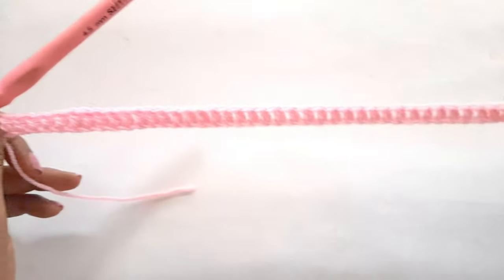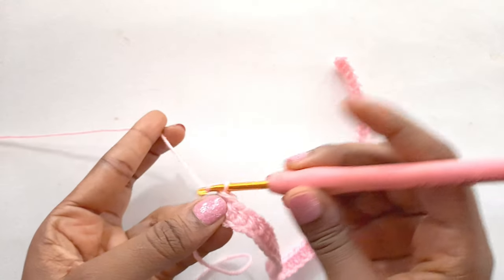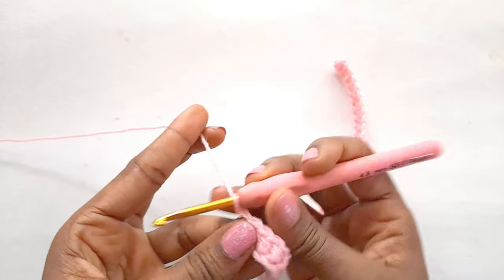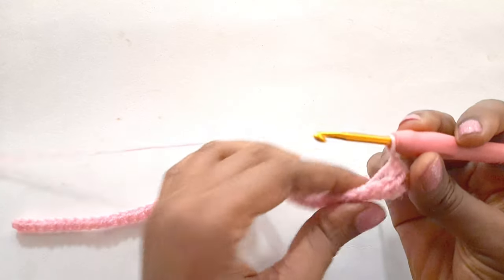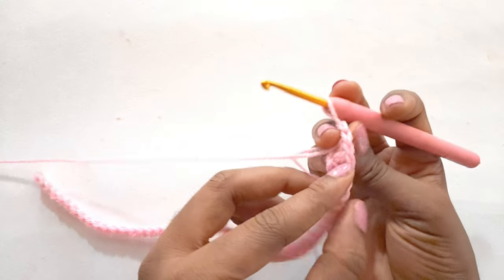We are at the very end, so what we will do is we are going to chain one and we will turn our work. We are going to create it on the upper loop.